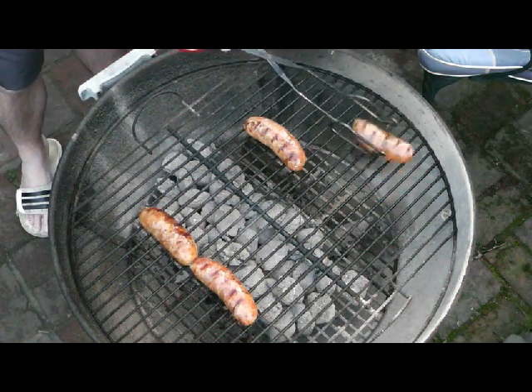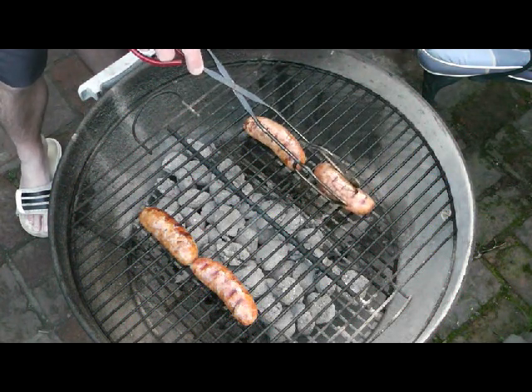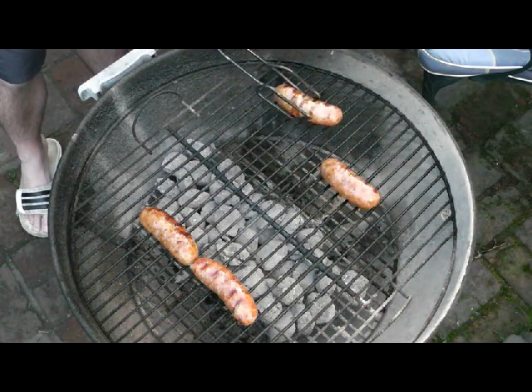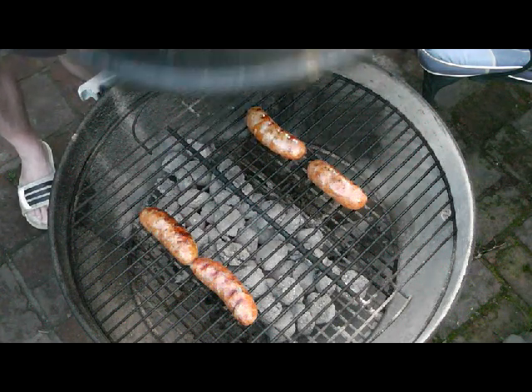I could move them further away if they look like they were more done, but these are fine for the minute. I'll just put the lid back on and leave them a little bit longer — 10 or 15 minutes is no problem at all.